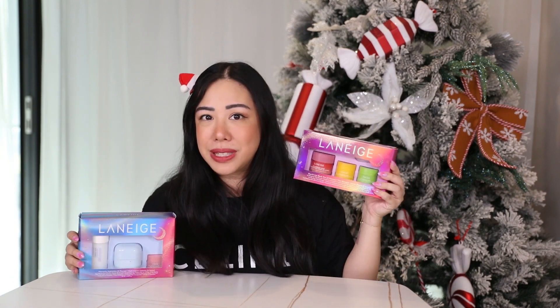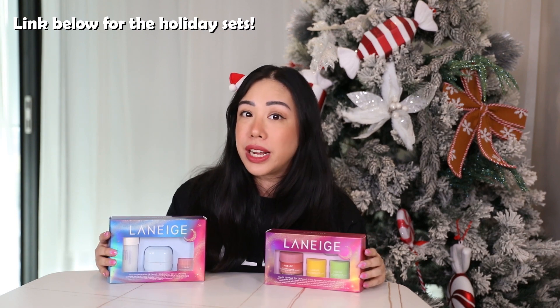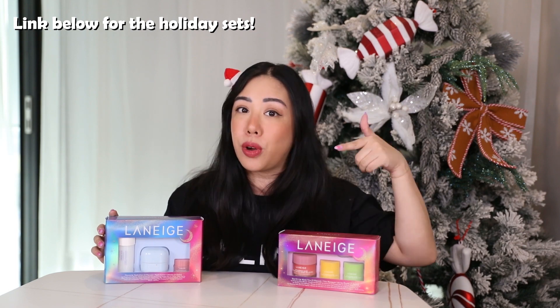So those are the Laneige holiday sets — let me know what you thought in the comments below. I think the two sets we unpacked had such iconic products, from the Cream Skin Toner to the Water Bank Blue Hyaluronic range and of course the iconic Lip Sleeping Mask. These also make such great value gifts with so much included, and the minis are perfect as travel-size products. This year there are so many sets from Laneige to choose from, with holiday sets ranging from 30 to 45 Australian dollars — super affordable.